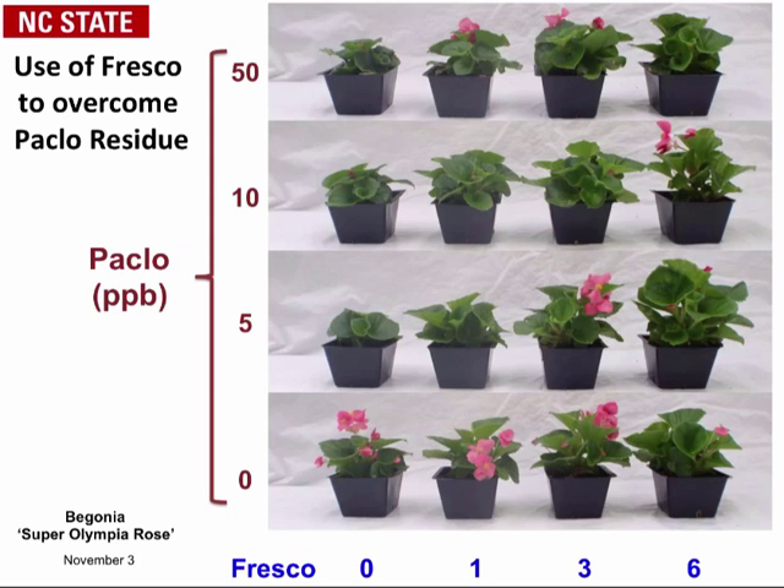Here are the results when applying Fresco to overcome the PGR effect. Look at the bottom of the slide in blue — the Fresco rates are listed: zero, one, three, and six parts per million. Keep in mind we applied it twice, so the totals were zero, two, six, and 12. Looking at the rows from the bottom: the bottom row had no Paclo in the water; the next rows had five, ten, and fifty parts per billion. So we had a four-by-four experiment.